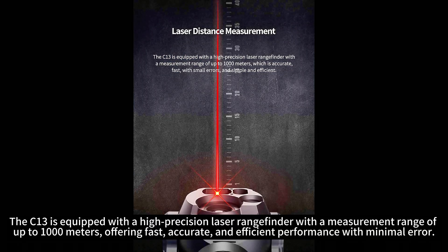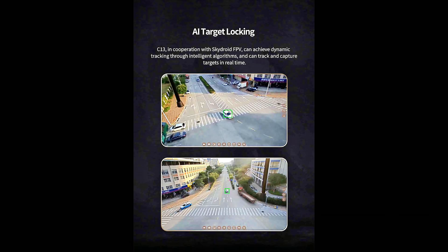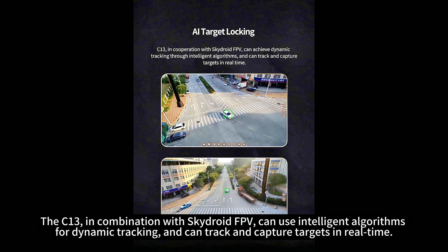The C13 is equipped with a high-precision laser rangefinder with a measurement range of up to 1,000 meters, offering fast, accurate, and efficient performance with minimal error. In combination with SkyDroid FPV, it can use intelligent algorithms for dynamic tracking and can track and capture targets in real-time.